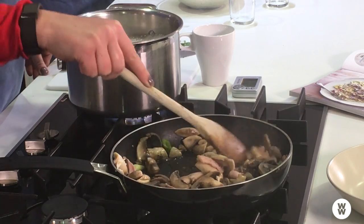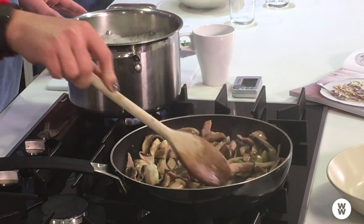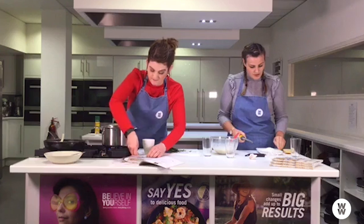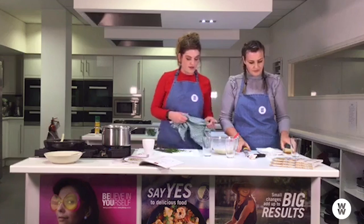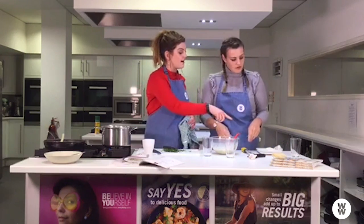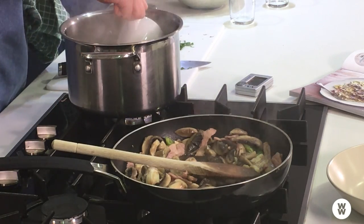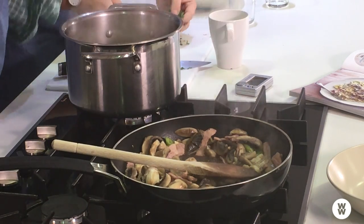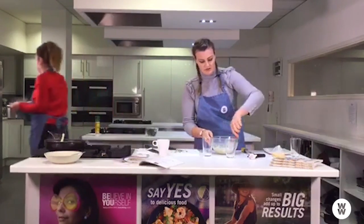That sauce is coming along nicely — it smells so tasty I could just eat it straight from the pan. Our pasta is nearly done and the timer's gone off. I'm just checking it — looks good. So we'll add the parmesan into the sauce bowl — all 20 grams — and stir it all together. Can't forget my pasta cooking water! Be careful as it's obviously really hot. Just a mugful set to the side.